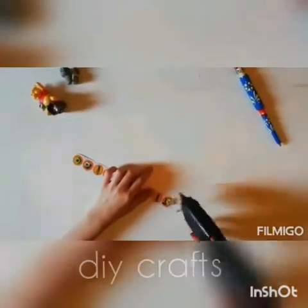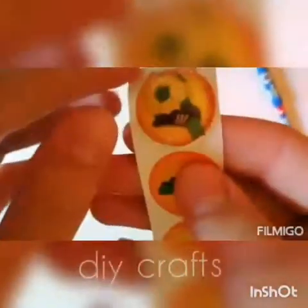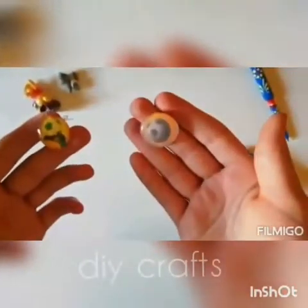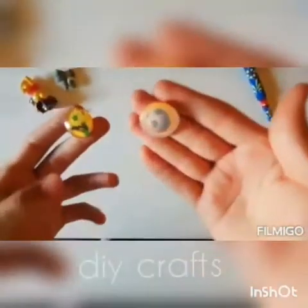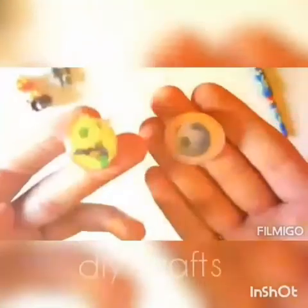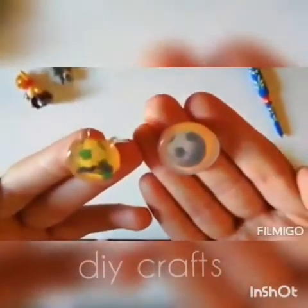After finishing, I will make the stickers too. We will show you how to make stickers. And now we will make stickers. If you want to put it in the water, you can put it in the water, like glitter, or you can put it in the water.